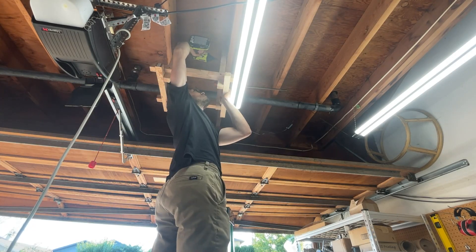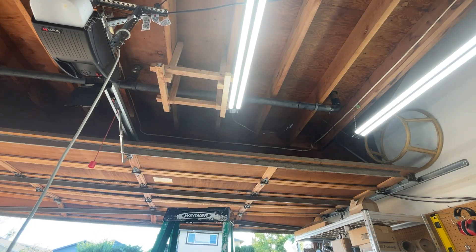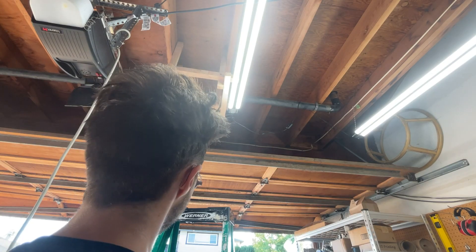I think my roommates were as excited as I was to see this printer in action. "Oh my god — it's gonna hang on the ceiling?" "Uh-huh." "Pretty cool, huh?" "That's a little scary."